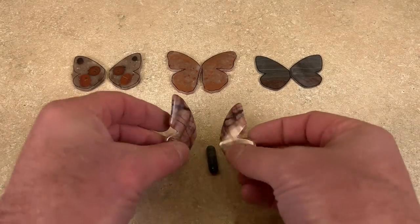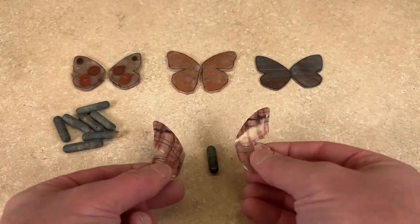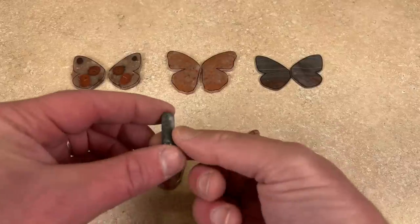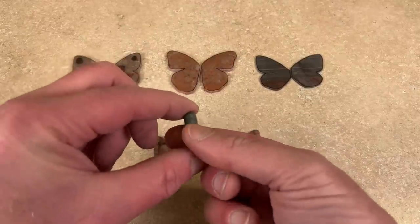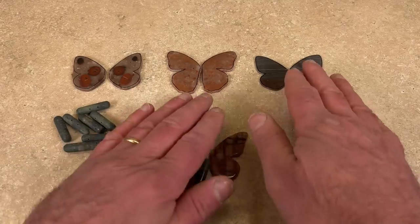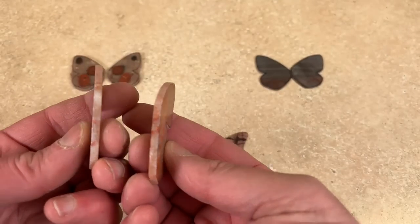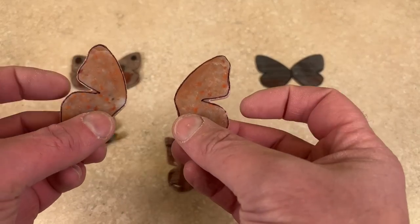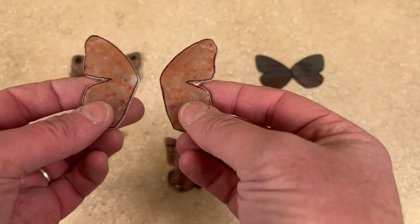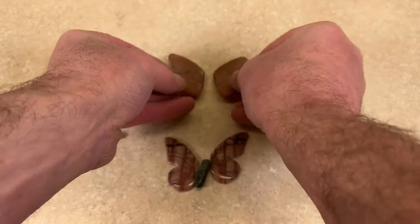I could not be any happier with how these turned out. They're nice and shiny, they look really good. I polished up one of the little butterfly bodies so I can play around with that. I need to get these glued on there — that's going to be the next challenge. These are going to go in the tumbler. They're fairly thick and I think they'll hold up. I cut out the little notches. I was going to do them without cutting those out, and then I thought — if I'm going to tumble these, I'll just tumble them and see what happens.